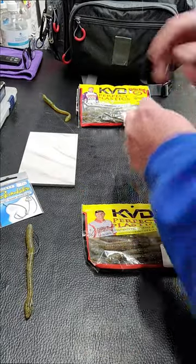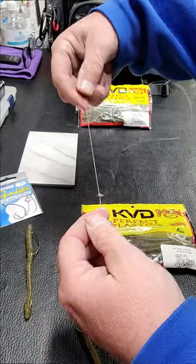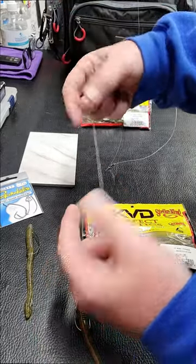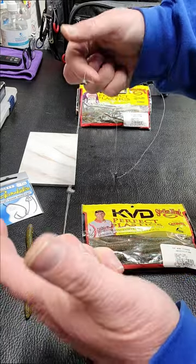I fish it mojo style, meaning I have an 18-inch leader from a barrel swivel. I go with two split shots — separate them. If you put them together they'll catch more weeds; if you keep them separate they catch less weeds.